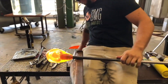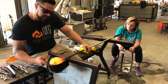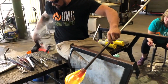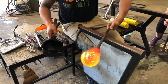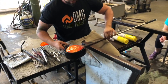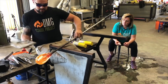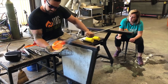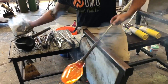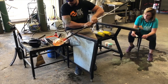Dan has molten hot glass on the end of a blow pipe, and a blow pipe is like a big metal straw that we're able to blow through. This tool in his hand is a wooden block — he dips it in water so that we don't burn the wood with the molten glass. The glass he pulls out of the furnace is just over 2,000 degrees, and it becomes solid or frozen at a thousand degrees. He's able to blow into the glass through the pipe to expand it.